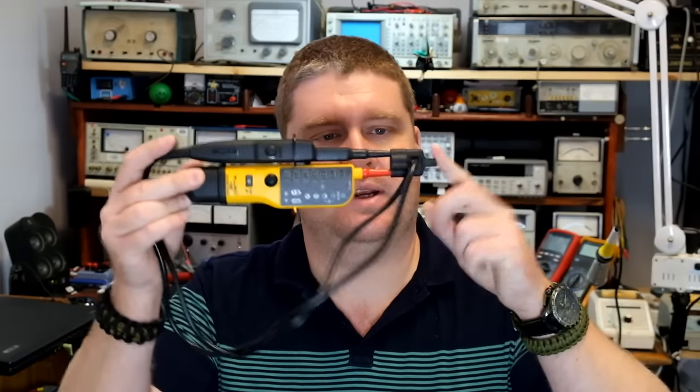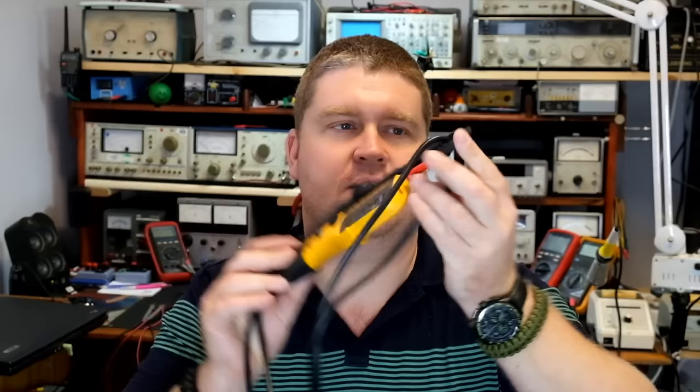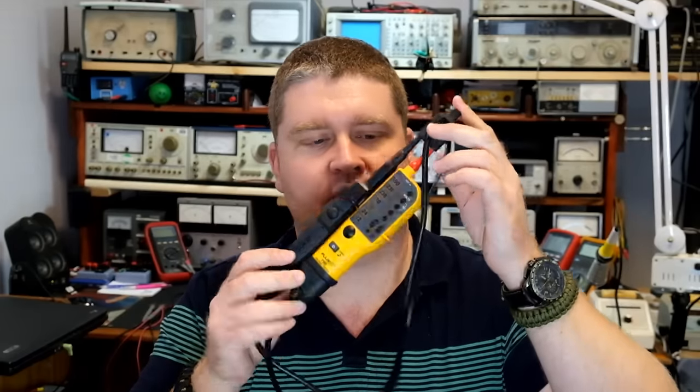Today we're going to have a look at something a little bit different on the electrical side. I have with me my Fluke T110 voltage tester. The probe comes with quite a nice storage mechanism, which is actually used for opening some of those flat pin sockets that have protection on them.